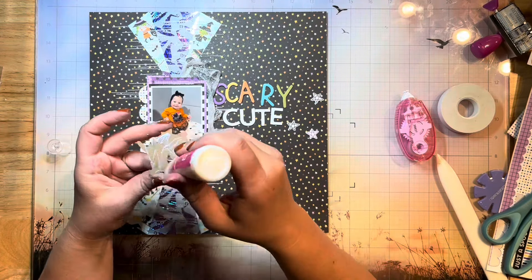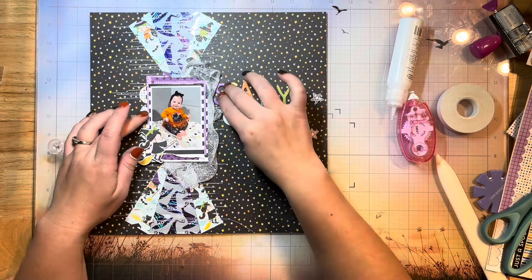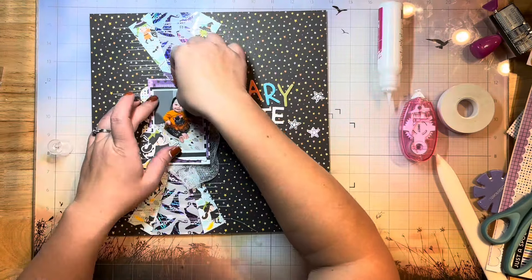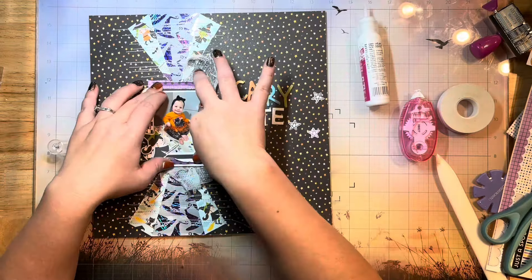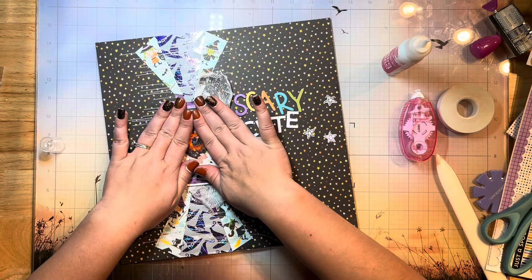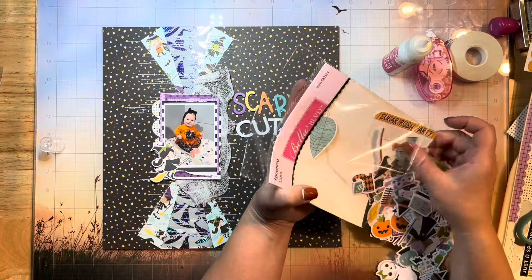I'm pulling out my Ultra Bond liquid adhesive to glue on all of these little pieces and to glue down my title piece as well, just to reinforce and make sure everything stays put for a long time. I went ahead and used the same glue under the cheesecloth and under my photos as well to make sure everything is stuck down very nicely.